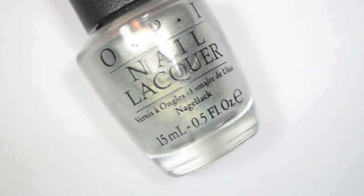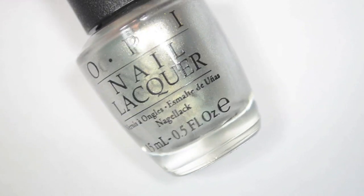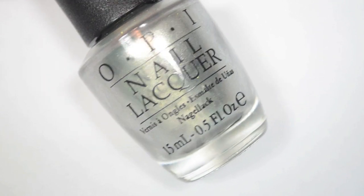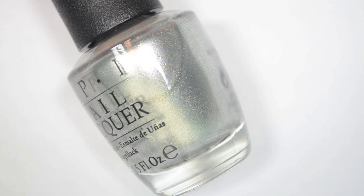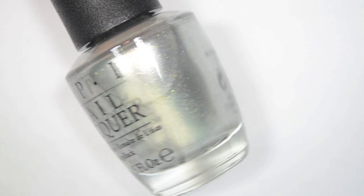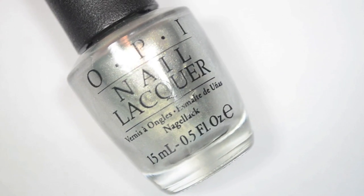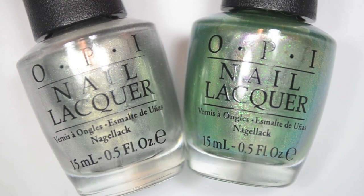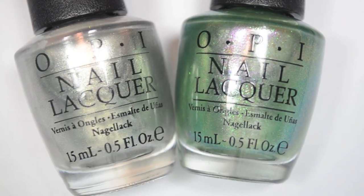My favorite out of the two is very clearly Centennial Celebration. I thought it was just going to be like a normal silver — I've seen silver foils and there's another silver foil re-promoted in this collection, so I thought this was going to be really lame. But this is very very bright — a kind of white silver with those gold sparks in it. It's actually a very unique color for a silver foil, which I didn't think I would ever say. So those are the two new polishes from OPI to celebrate the Coca-Cola bottle's 100th anniversary. I hope you guys enjoyed this one, talk to you later — bye!